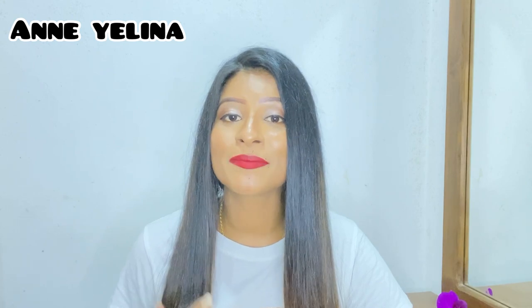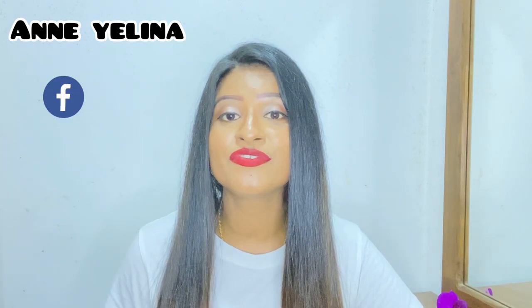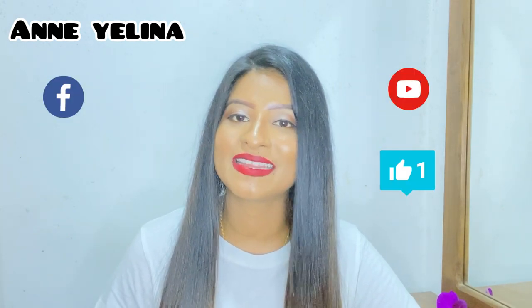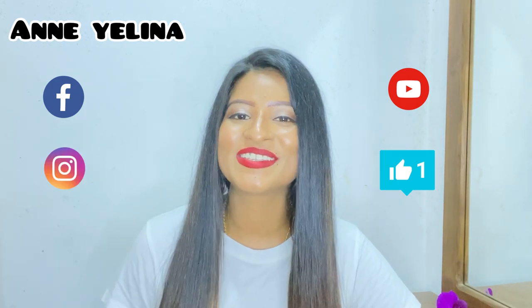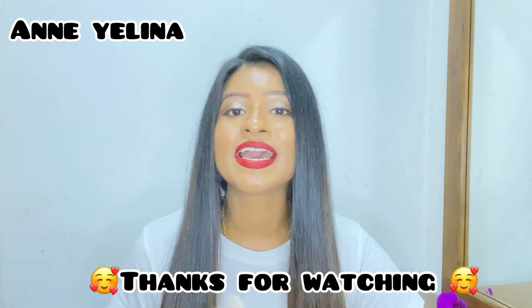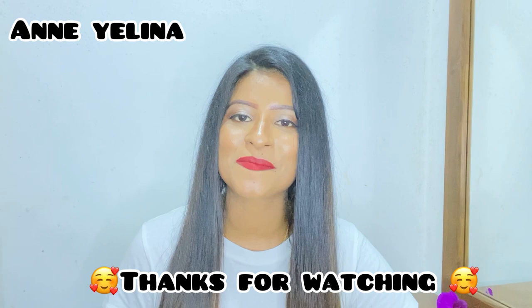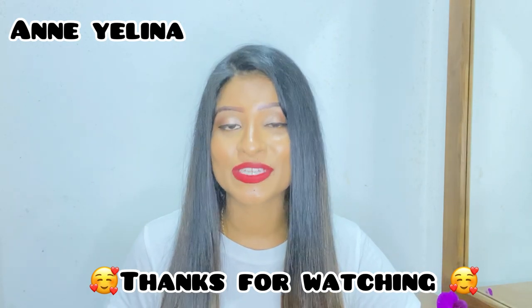If you want to comment on this video, please let us know in the comments. If you like this video, you can find us on Facebook page, Instagram, TikTok. If you like this video, you can share this video on social media. I will see you in the next video.